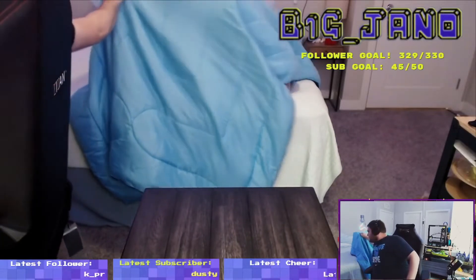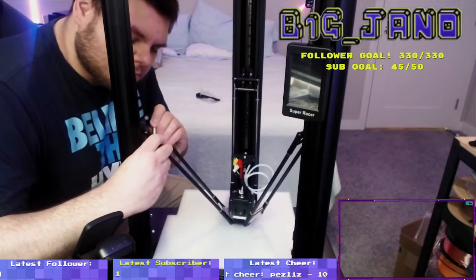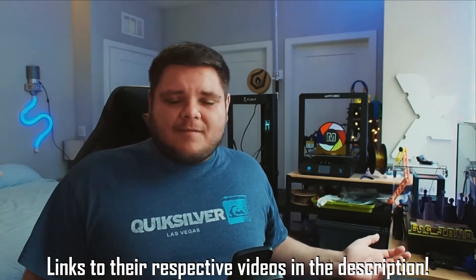Assembly of this machine is super easy and straightforward — I actually did this on a live stream a few months ago at Twitch.tv/bigjano. Setup basically includes the three posts, the top and base of the printer, with linear rails and belts already assembled on each post. You just screw the posts into the top and bottom, attach the effector assembly and carbon fiber arms to the rails, and you're pretty much ready to print. I recommend checking out Brian Bynes or the ModBot YouTube channels for more detail on the assembly process.